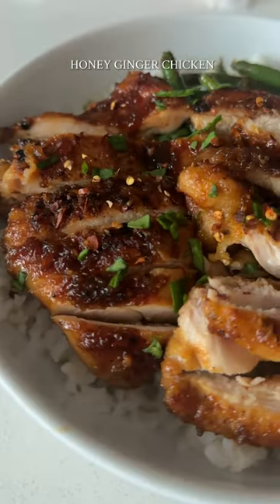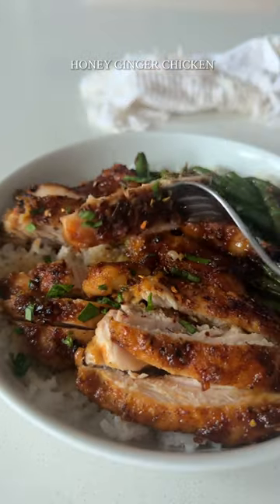This honey ginger chicken checks off all the boxes. It's easy to make, affordable, a good source of protein, and super flavorful.